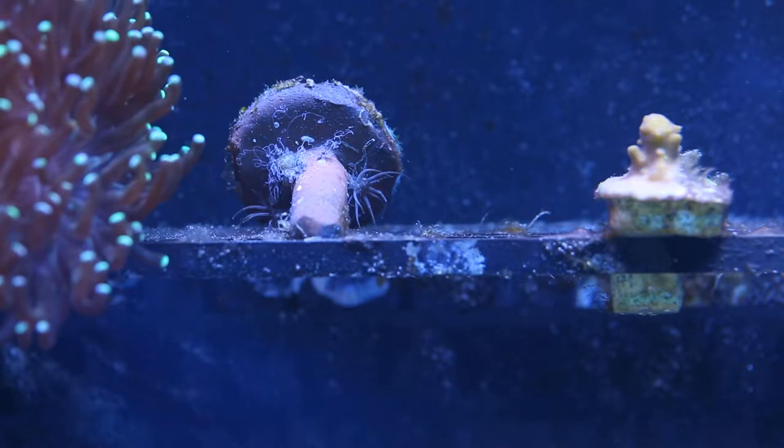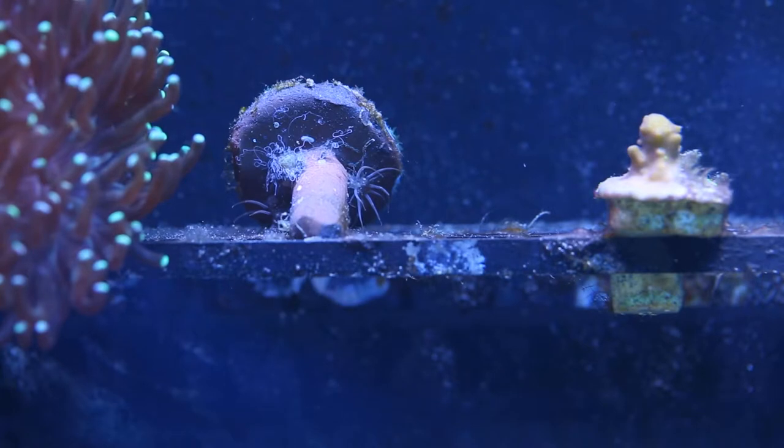You can see I got about three Aiptasia on this frag plug, which is a little weird because I dipped it when I got it. I already experimented on one that you can kind of see top left, and I'm going to hit it a little bit more and go after the other two. See if it works.